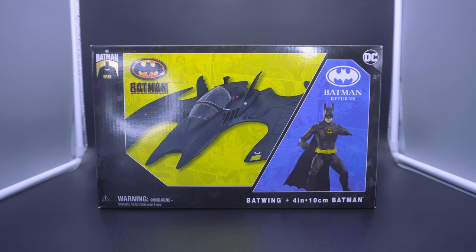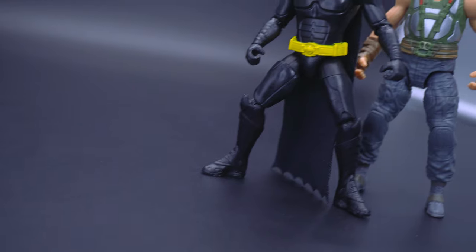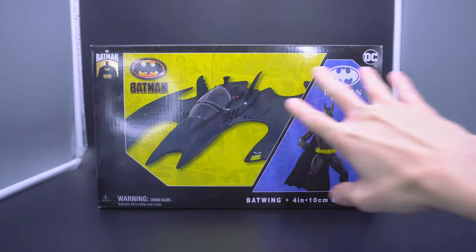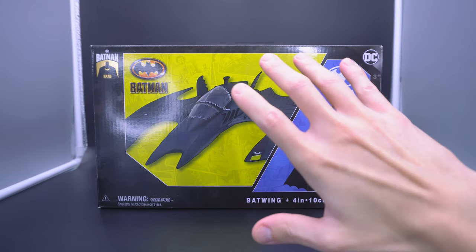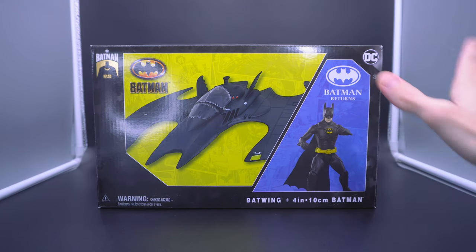Nothing speaks more about the legacy of Batman than the movies. We got Wave 1 with the Bane from The Dark Knight Rises, as well as the Michael Keaton version of the character — specifically the version from Batman Returns — which is also packed in here with the 89 Batwing. So it's a little bit of a strange mix and match. I don't know if Spin Master has something later down the pipeline that will bring us a proper 89 Keaton 4-inch figure.